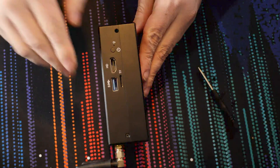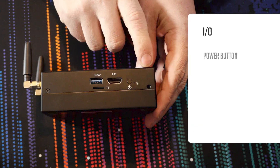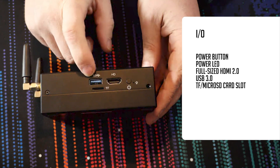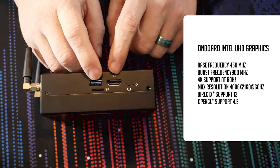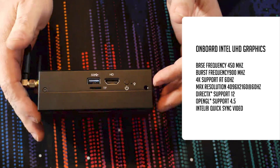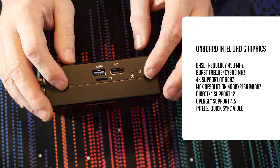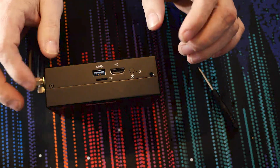If we flip over to this side, over here we've got a power and LED indicator for the power button. We've got an HDMI 2.0 port, which I appreciate being full size. We've got a USB 3.0 port and a micro SD or trans flash slot right below it. This does have onboard Intel UHD graphics with a base clock of 450 MHz and a boost clock of 900 MHz. It supports 4K at 60, DirectX 12, OpenGL 4.5, and because of the processor, it also has Intel Quick Sync Video, which might make this an interesting idea for maybe a media server.